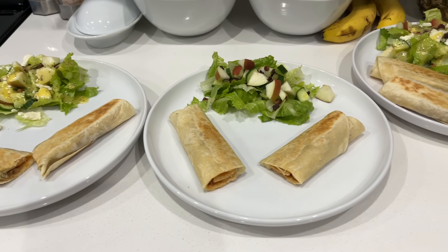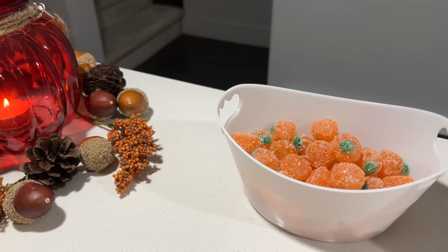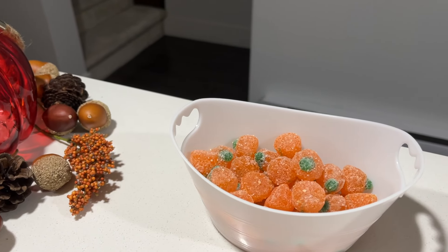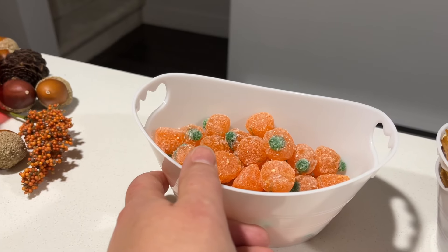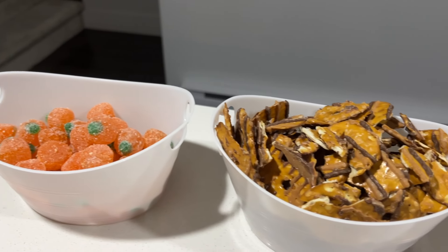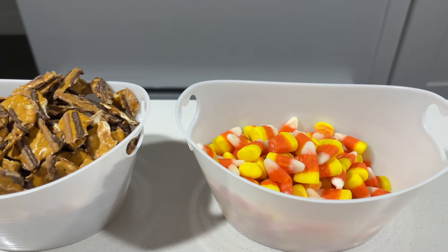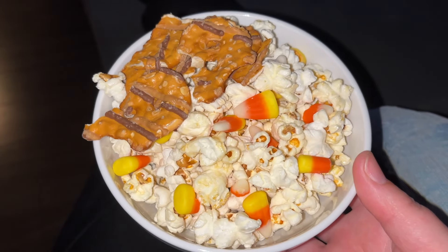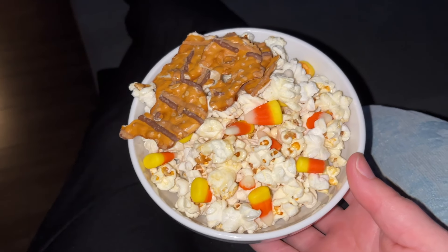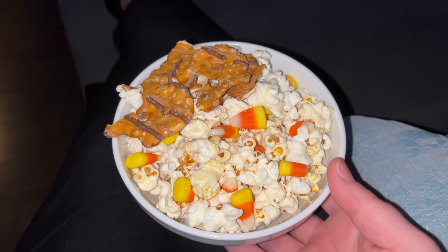For dessert and nightly snacks I put out our Thanksgiving treats: sour pumpkin jube jubes, caramel chocolate pretzels, and candy corn. For me, I went with some candy corn and pretzels, but I really wanted the sweet and salty popcorn, so I'm going to have that while I watch my Canucks game.